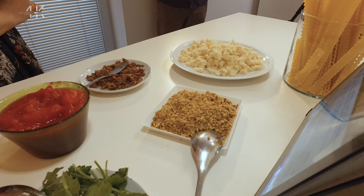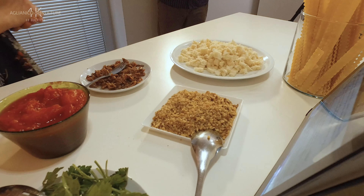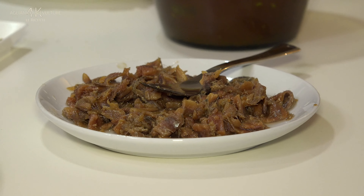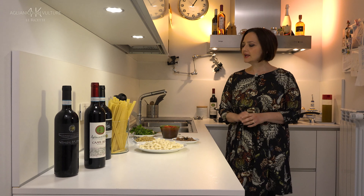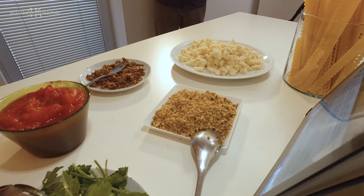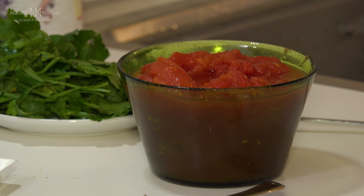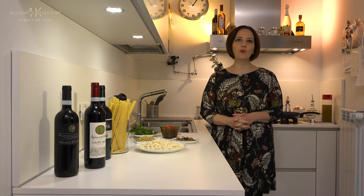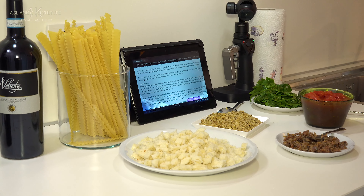We have 200g of breadcrumbs (mollica di pane), 100g of chopped walnuts (noci tritate), 50g of minced anchovies in oil (alici sminuzzate sott'olio), 350g of tomato (pomodoro), parsley (prezzemolo), garlic — one whole crushed garlic clove and one minced garlic clove — and salt to taste.